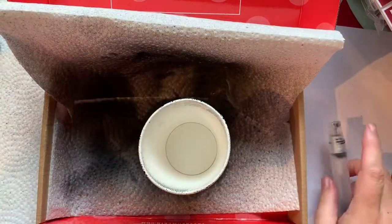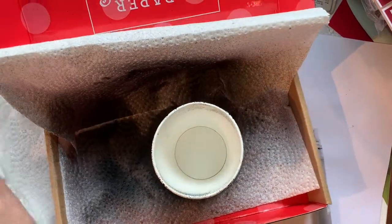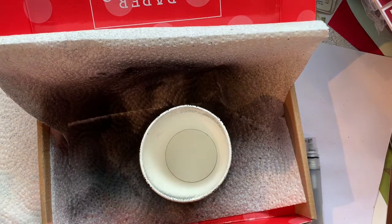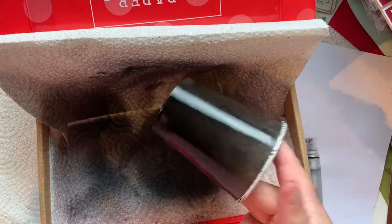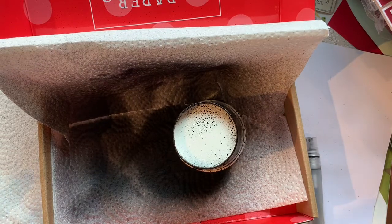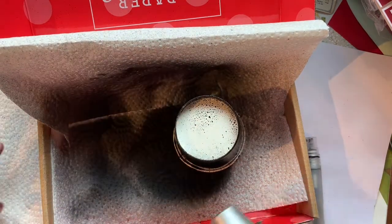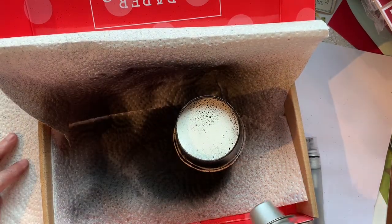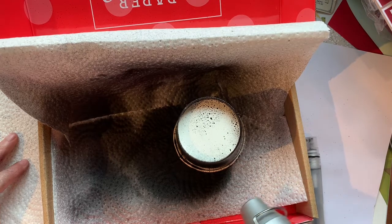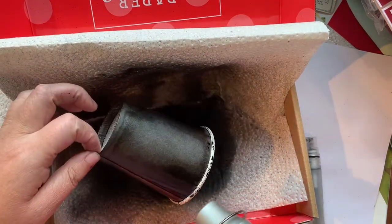If I was doing this for more than one person, I would totally do it assembly line style. Spraying everything outside would be good if the weather is nice — then you don't have to worry quite so much about the overspray. Then just let everything dry and start the next steps. Because this is just one today, it's not going to take very long at all.